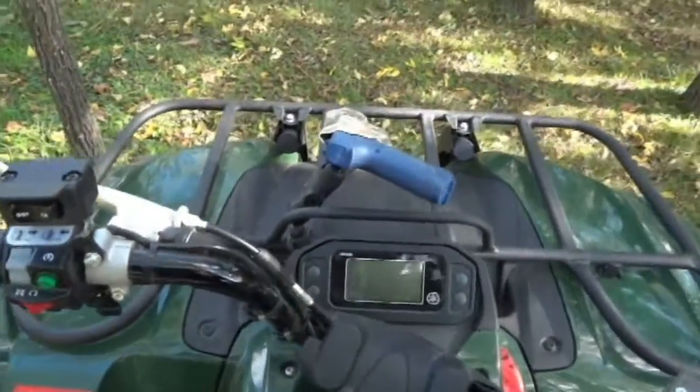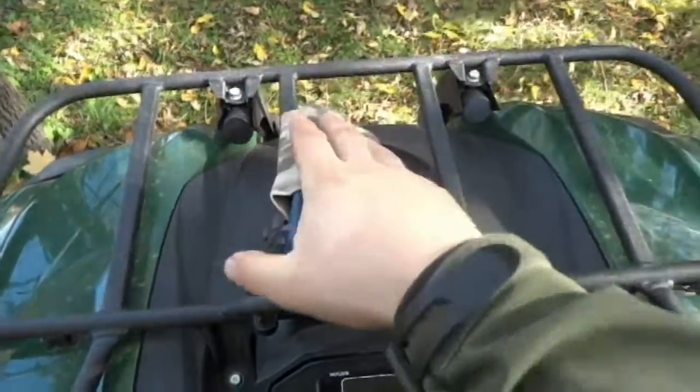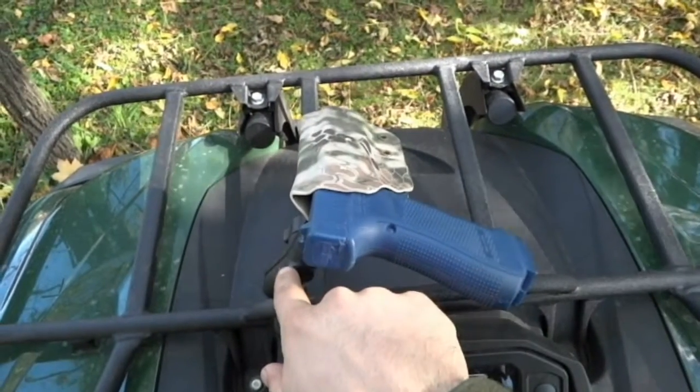Hey guys, this is Matt with Curzzy Outdoors. I'm just finishing up a holster for the ATV mount — this is what we've got here. This one is in Highlander Kryptek, and it's running on a RAM mount.